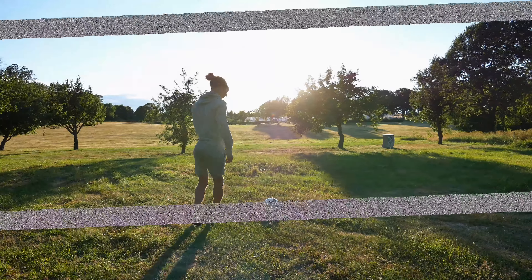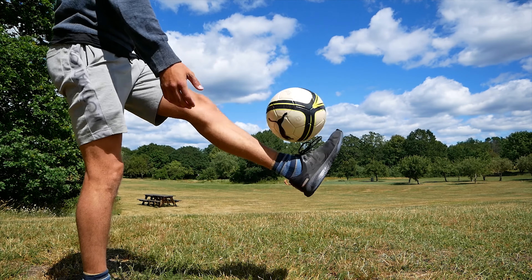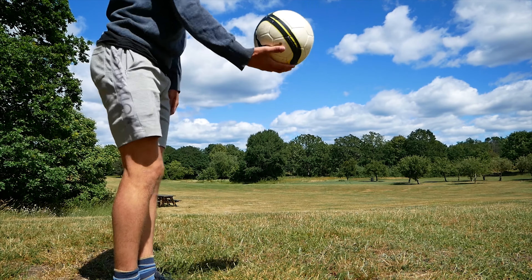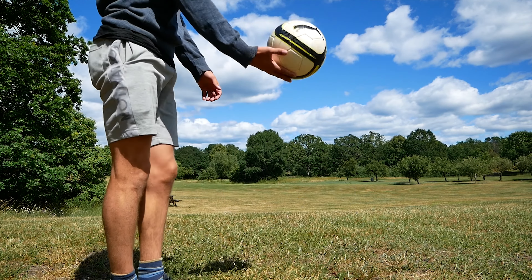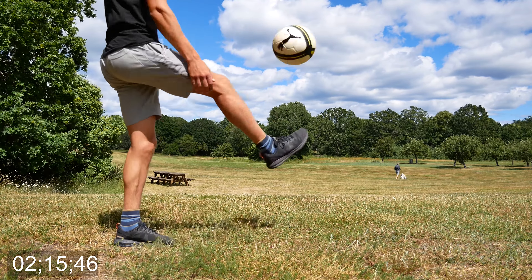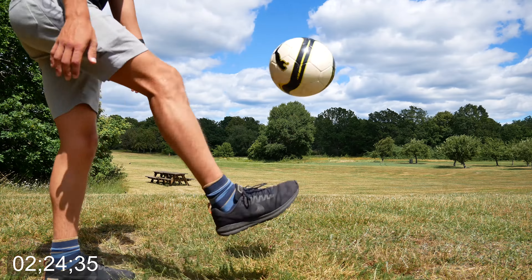So I've been checking out some videos on how to actually do the keepy-ups, and obviously I've been doing it way wrong. Apparently what you have to do is get a good backspin on the ball. You should also let the ball come down to your foot instead of trying to meet it. Once you get comfortable, you can start doing two kicks, always alternating between your feet, and after that three hits, and after that four.